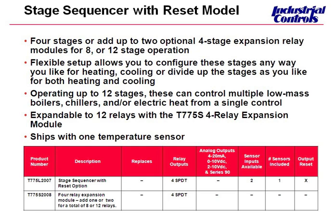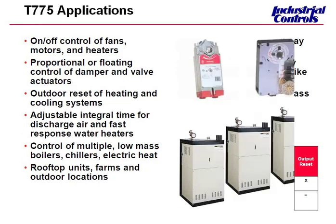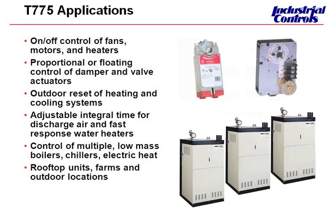You can control a chiller and multiple boilers at the same time — up to 12 stages. You can also use this model to do a heat-cool changeover using the digital input. There are several tech tips available for different applications like changeover that might not be so readily apparent. It's important to understand that these last two models are strictly relay outputs — there are no modulating outputs. That takes care of all the reset models.